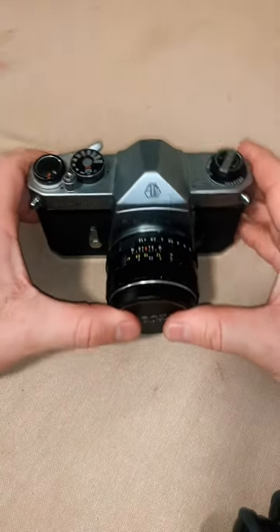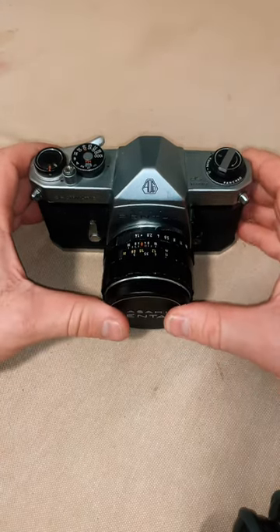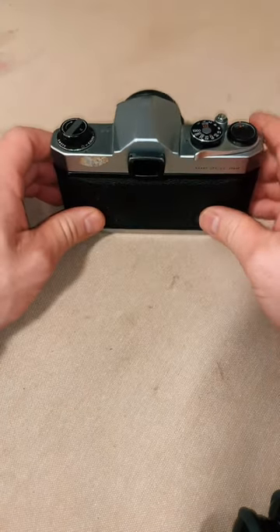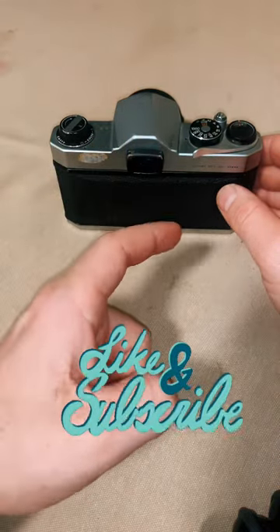I've just started film photography and I'm very excited to see how good I can do. I've loaded it with some film and I'm ready to go shoot, so stick around if you want to see more. Don't forget to like and subscribe and I'll show you the photos when they come out.